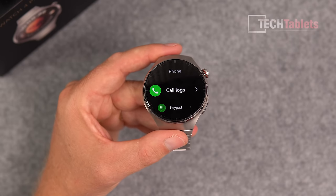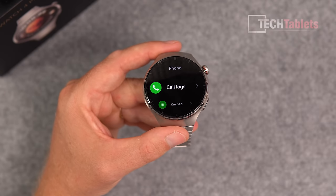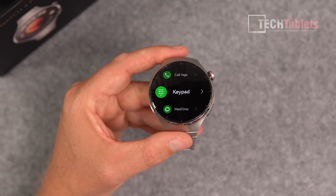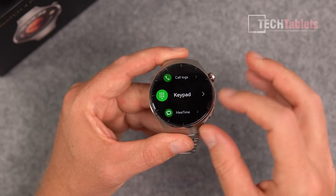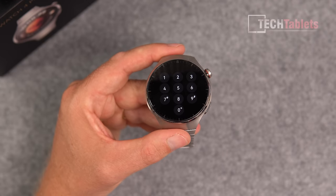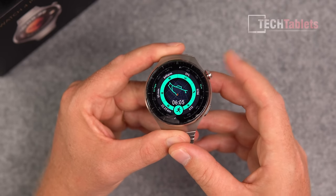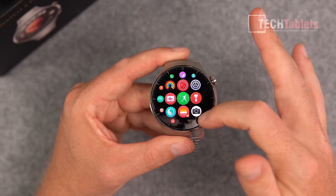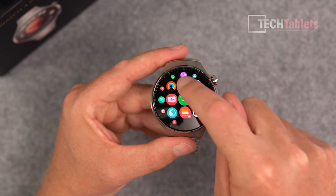You can leave your phone — like a P60 Pro — at home and go out with just the watch, using your eSIM to receive and answer calls and text messages. There are canned replies for social media notifications such as WhatsApp, plus a manual keypad for dialing. Your contacts sync from the phone application to the watch. There are lots of other apps including sport mode, torch mode, a remote camera shutter, and Huawei's own Wallet.